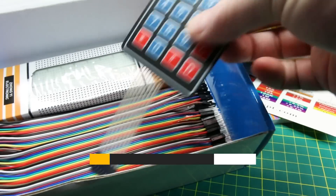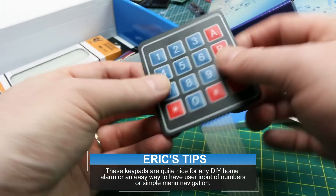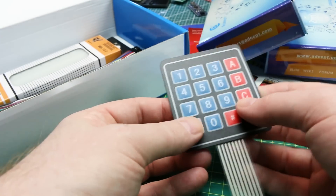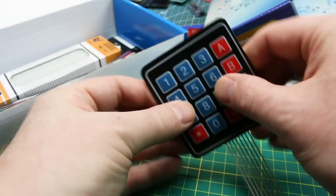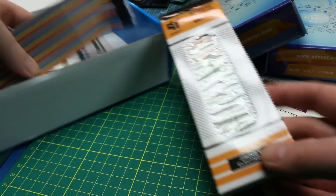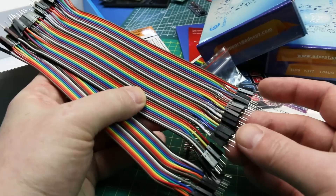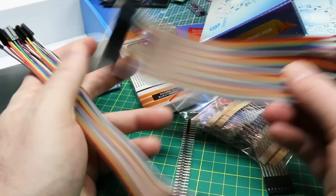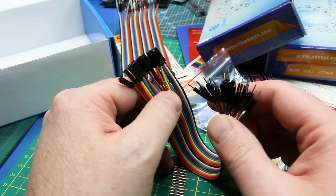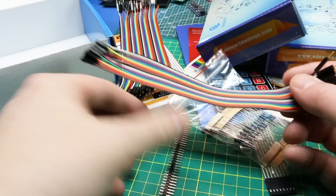We've got a pin pad — good for a door entry type project. This one feels like it has an adhesive back, it's flexible. I actually don't have one like this; all the ones I have are plastic-framed, and I kind of like this better. There's a breadboard — you're gonna need a breadboard to make all your connections. And we've got lots of male-to-male jumpers because you're gonna need a pile of them, plus male-to-female jumpers — I'm always short on these.